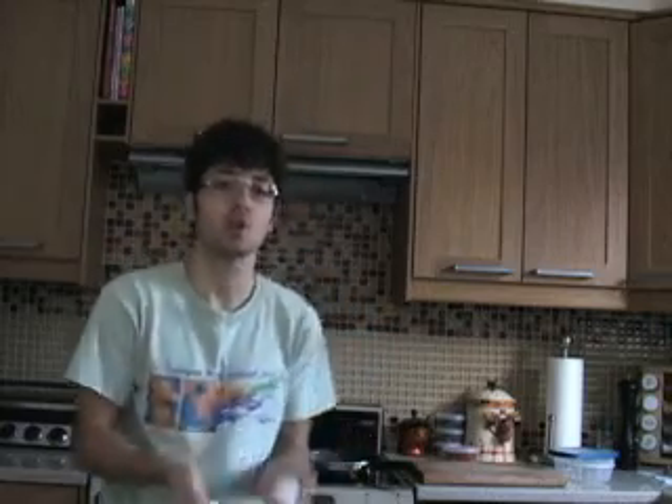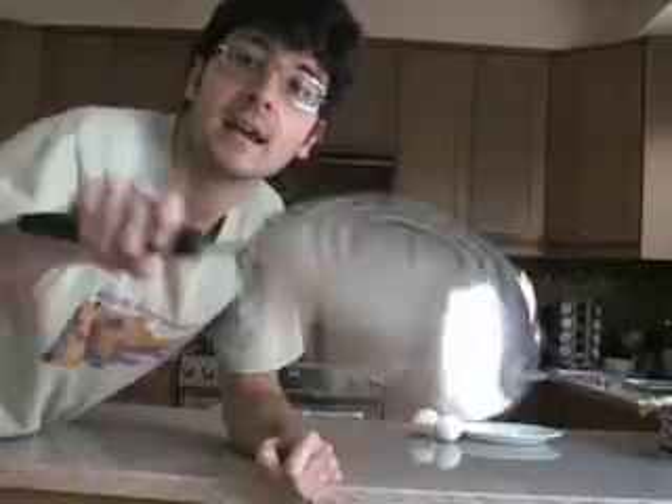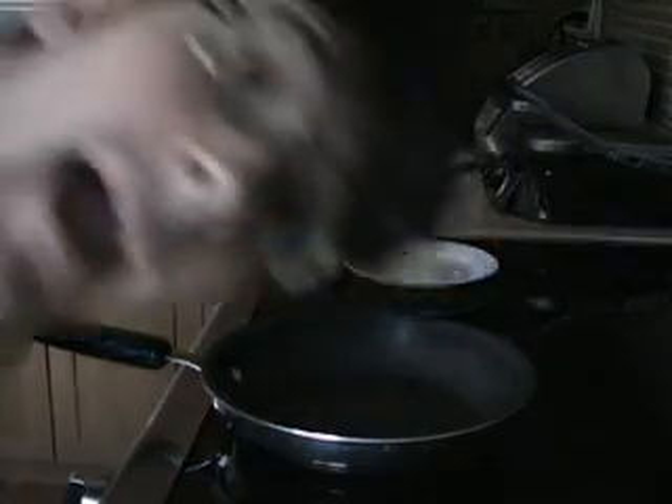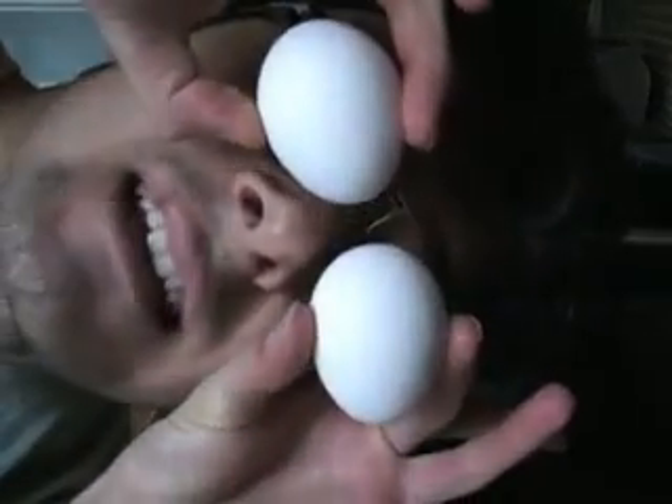So we're going to use two of these eggs and this frying pan to fry them. We put the frying pan over here, the plate with the cheese by its side, and don't forget the eggs.